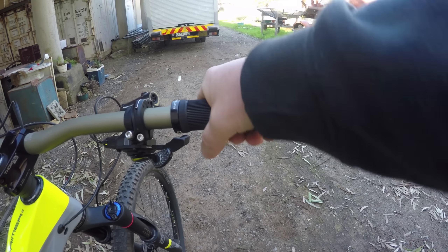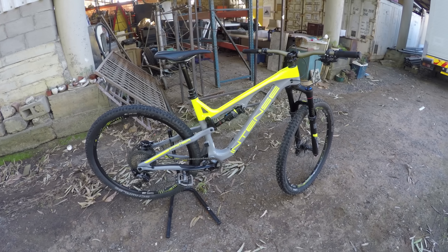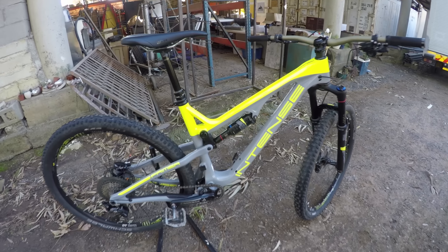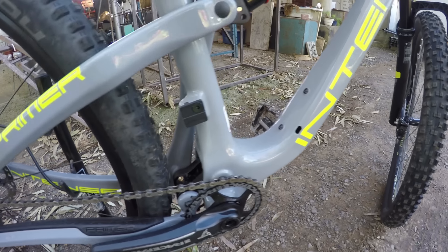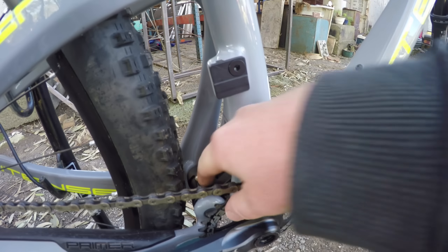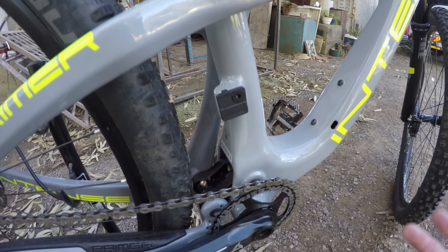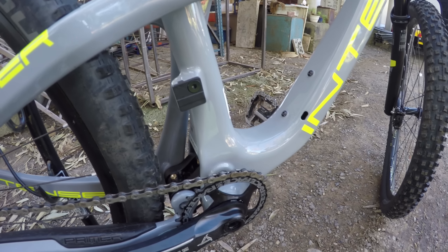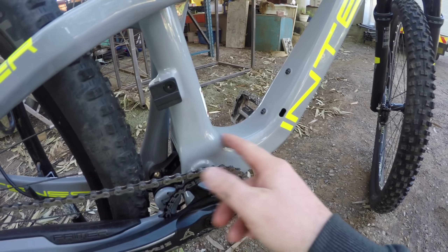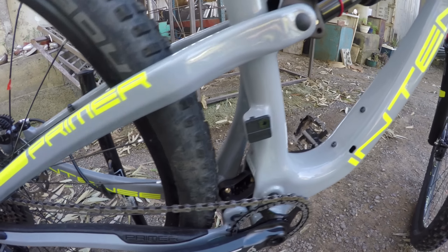They feel really comfortable when I'm wearing gloves. This Intense Primer is running the JS-Tuned suspension platform. It looks quite similar to the VPP, and it's also got these little ports here. Those little brass screws are bleed nipples — you can just remove that and grease the inside. Keep it nice and greased up for those dirty, long, hard-wearing sections of trail that you're riding.